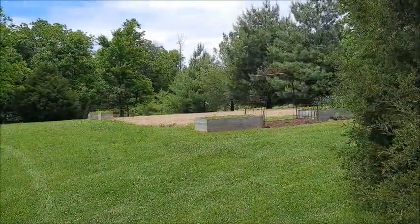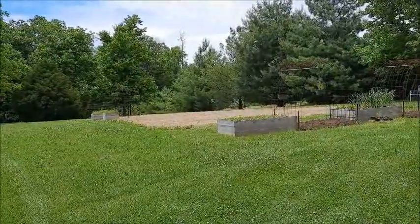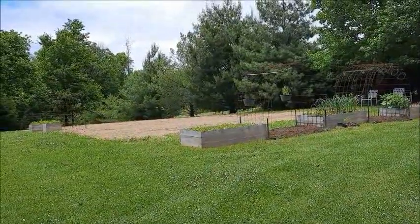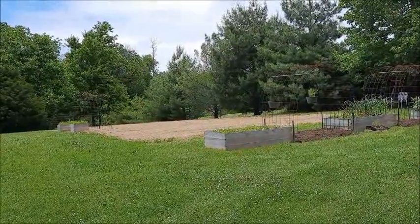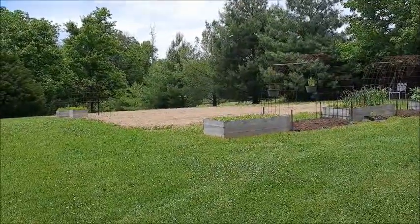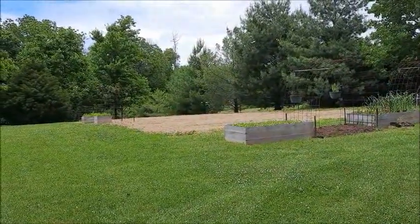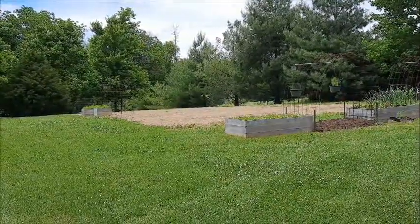Hi, everybody. Thanks for joining me. This is Carrie with Little Patch of Heaven Homestead. Today is May 31st, 2021. It's actually Memorial Day, and I thought it'd be a good time to check out the garden. I kind of want to vlog about the garden this year because every year we learn new things and do things differently, and I want to really keep track of that so we can look back and say this went well or this didn't go well, and we have it on video.